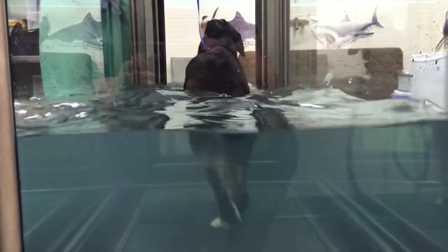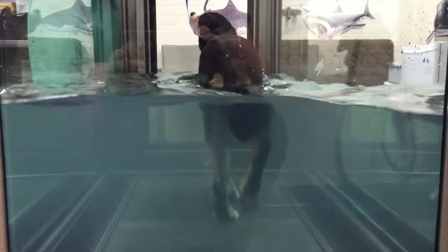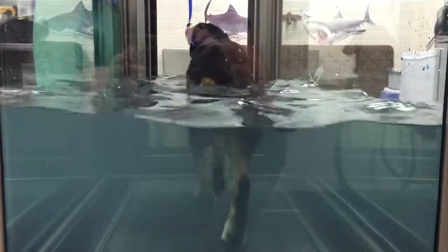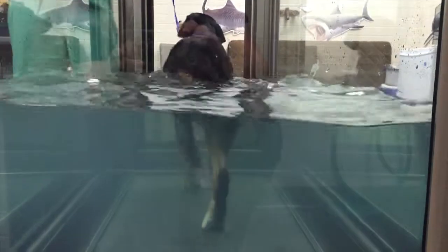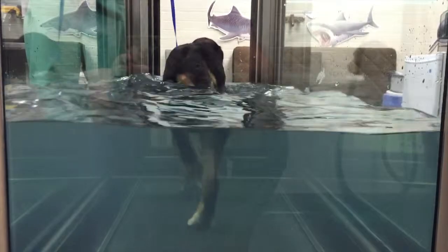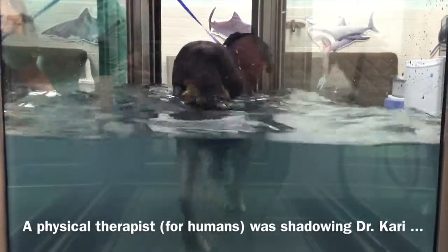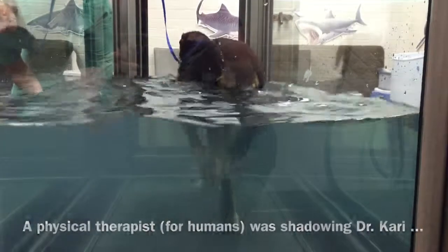I don't think I've ever filmed you from the back — that's kind of interesting underwater. For this breed, the front end is supposed to be wider than the rear.